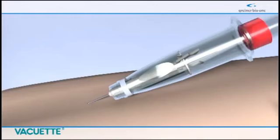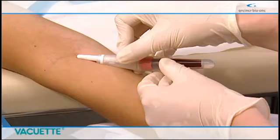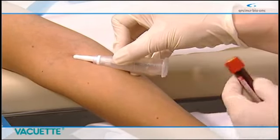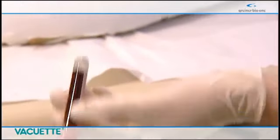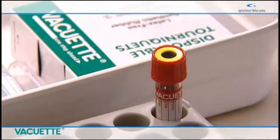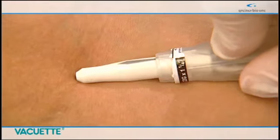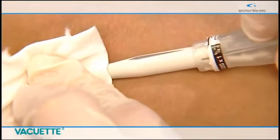By applying light pressure until the rear tip of the needle penetrates the rubber part of the cap, automatically activating the needle protection shield. The shield remains flexible for adjustments even after activation. Once the tube is filled completely, remove it from the holder and gently invert four to ten times. Please observe the recommended order of draw for blood collection if several samples are being taken.